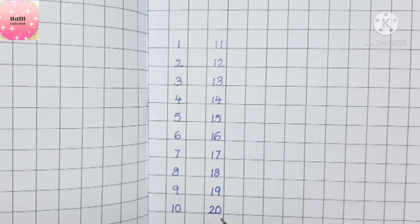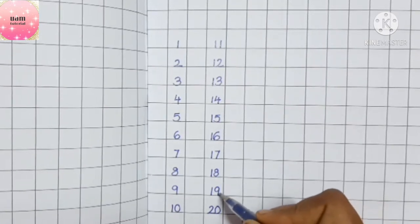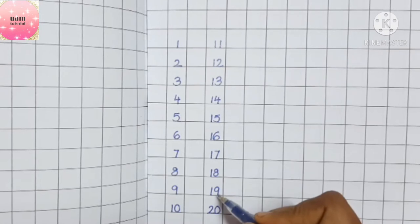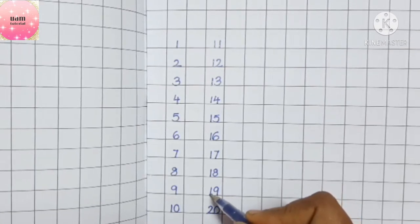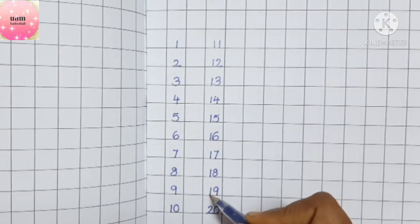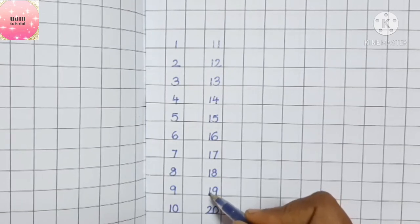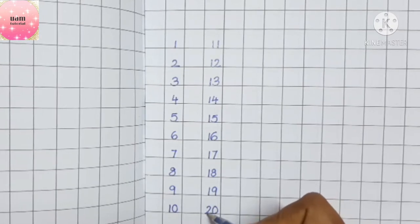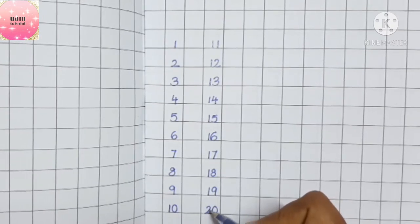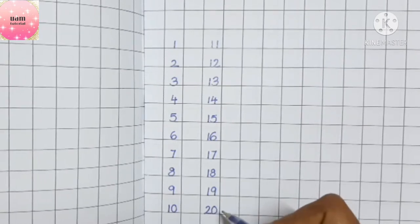Now, twenty. Children, just look here — when you are done with your nineteen, look at the number here. This is one, so after you are done with nine, see this one. What comes after one? We have two, so it will be two-zero: twenty.